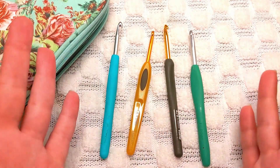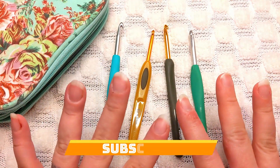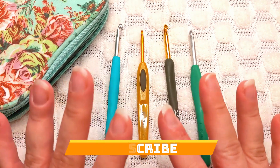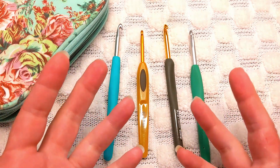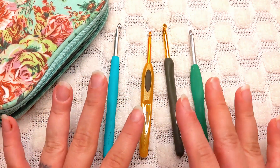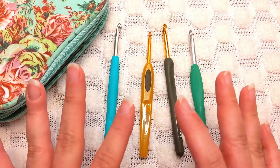Hi everybody, it is Rachel here with Yarn and Plate Crochet. I am doing a video series on crochet essentials 101 and what you need if you are an absolute beginner and what you would need to have to get started. Obviously the things that you need to get started are a crochet hook and some yarn. Beyond that, everything else you don't necessarily need right away.